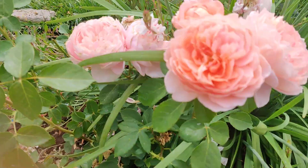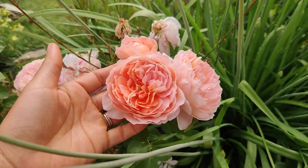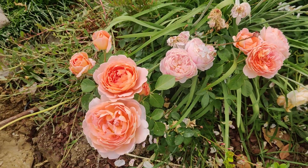It's a very light fragrance to me right now, so we'll see how it goes. It's very pretty, and we'll see how it repeats.